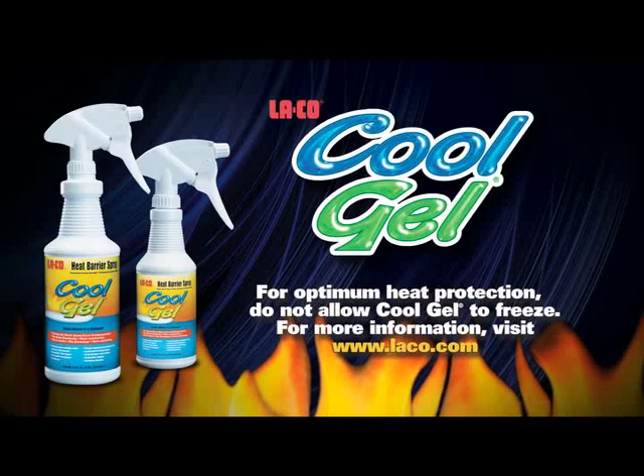For more information about Cool Gel, visit our website at laco.com.